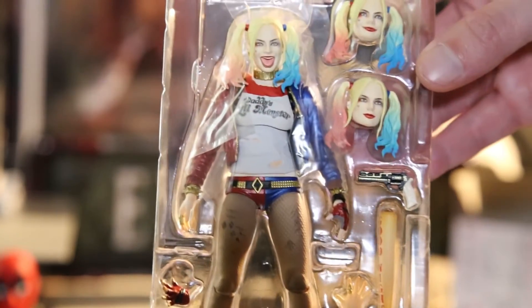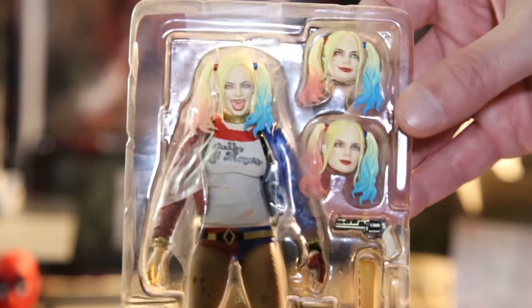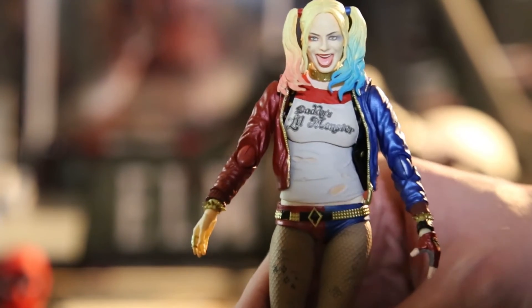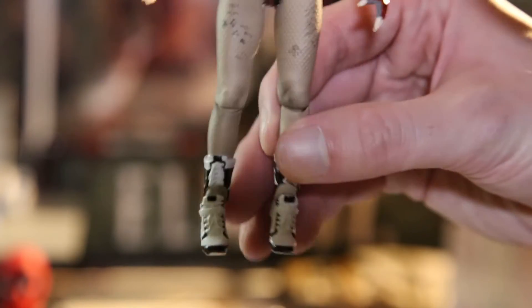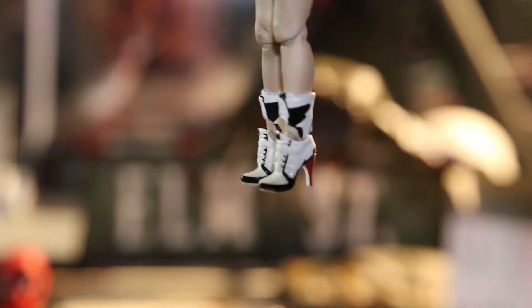So here we go guys, now it's opened up - just like the other Figuarts. I got a lot of Dragon Ball Z Figuarts figures, I love them. This box is a lot smaller than those, but then again I got Broly which is a huge box too, so I guess it depends on the figure.